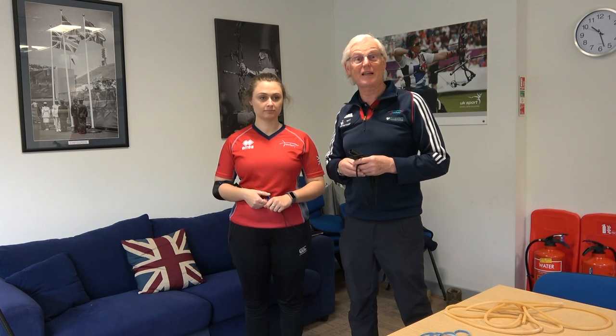So take the opportunity. This could make you a much, much better archer. Hi, I'm Richard Priestman, Senior National Coach for Archery GB. Today I'm going to show you some examples of different bow training exercises you can do.